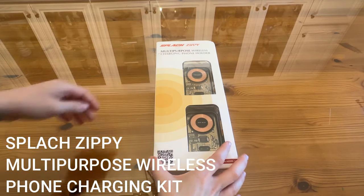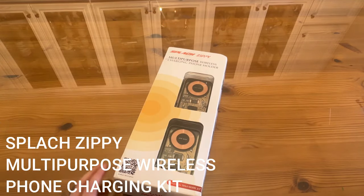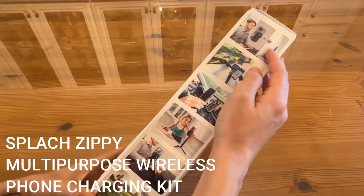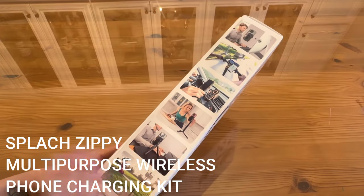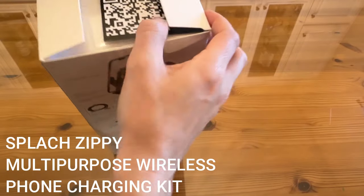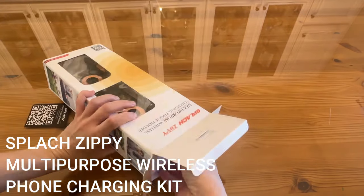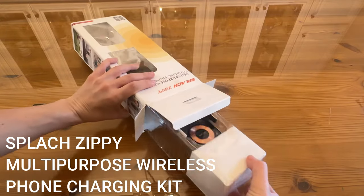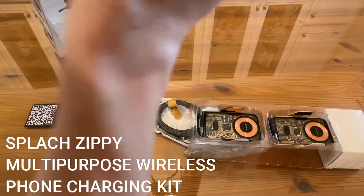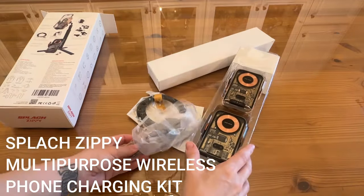Okay shoppers, as promised, we have the up-close portion of the video for the Splatch Zippy — this is the multi-purpose wireless charging phone holder. You've got to pay attention because it does a lot. We're going to do our quick unboxing and show you some of the different things here, because this is a tool that works in so many different scenarios. It's great whether you're a content creator or just someone who likes to have their phone out hands-free. You can scan their QR code for more details.